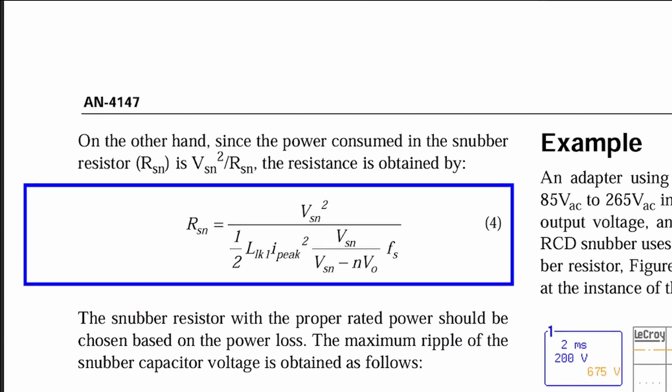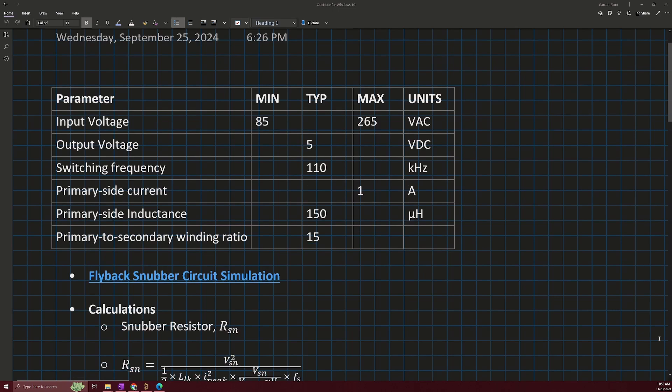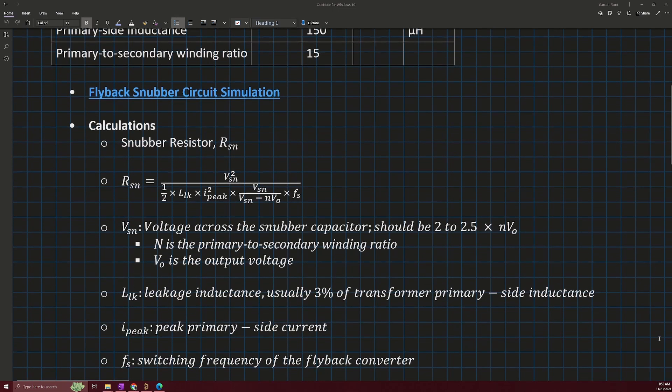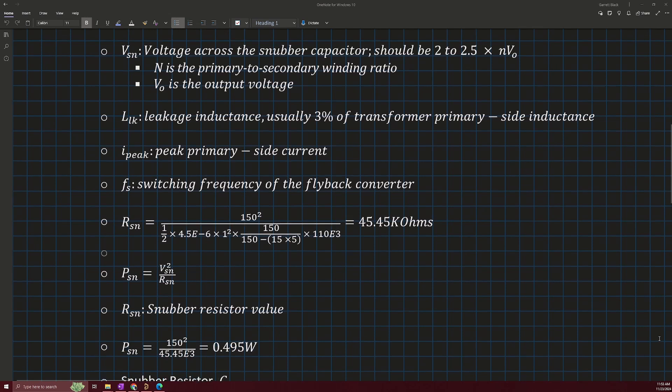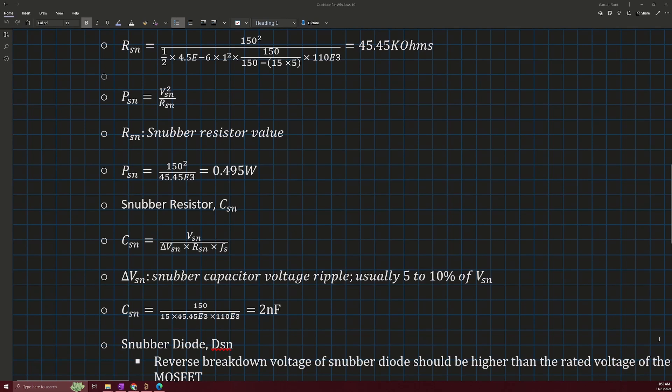I have gone ahead and created an example spec sheet that contains values for each of these parameters. Plugging them into our equation yields a snubber resistor value of 45.45 kilohms. The next thing we need to do is determine how much power the snubber resistor will dissipate. We can use this equation where V_SN is the voltage across our snubber capacitor — equivalent to the voltage across the snubber resistor — and R_SN is the snubber resistance value we just calculated. Plugging those values in gives us a total power dissipation of 0.495 watts.